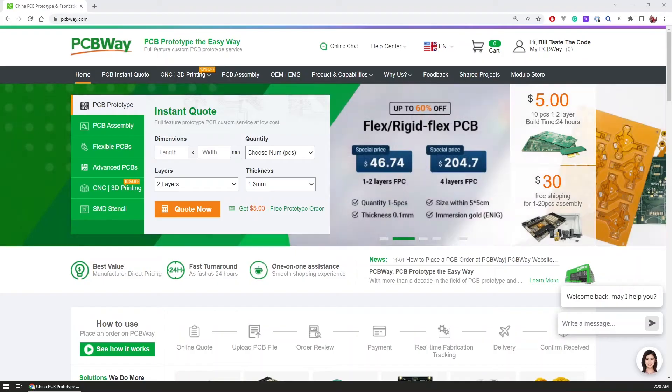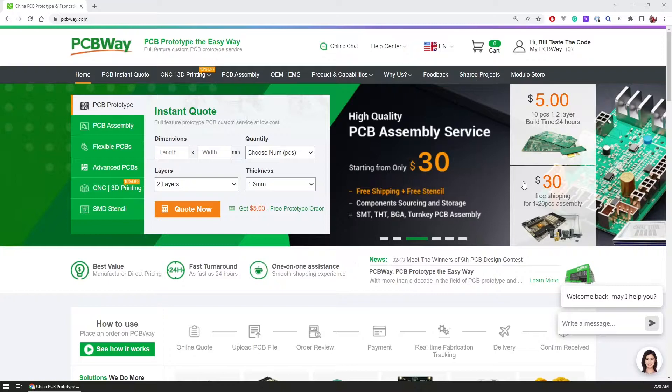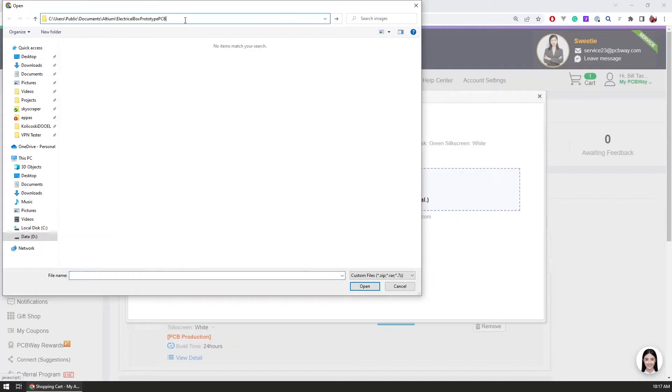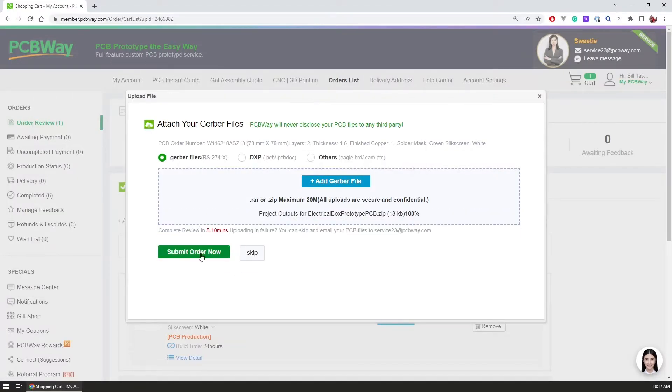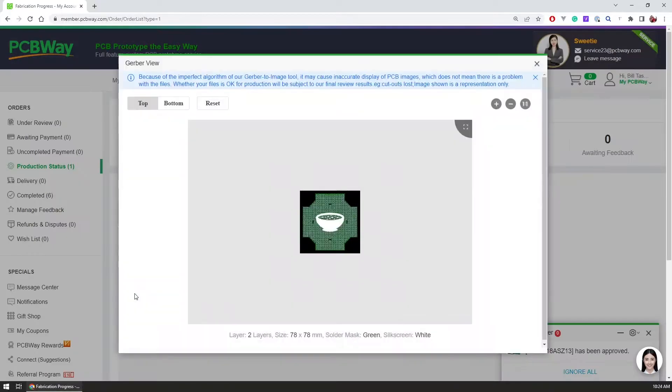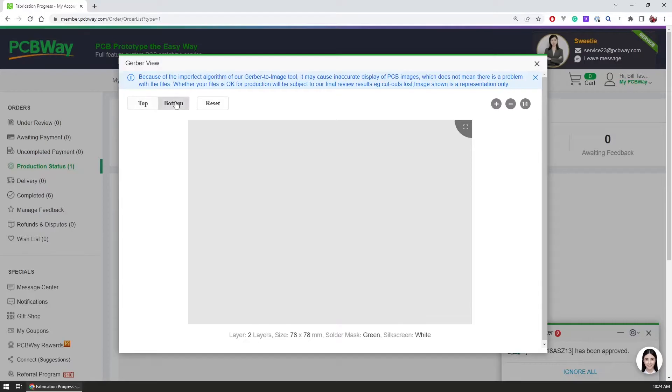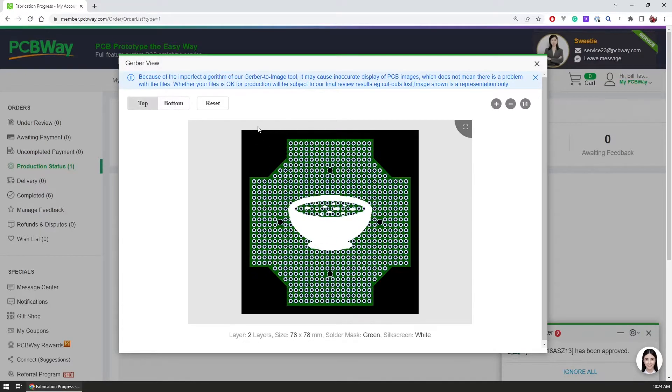This video is sponsored by the leading PCB manufacturing service PCBWay. PCBWay can bring your projects from design to reality with a simple and intuitive online ordering process, where you can now order fully assembled PCBs with components at a cost of just $30 for 20 pieces. To get started, upload your Gerber and BOM files and PCBWay will provide you with a quote. They will be available for help during the entire manufacturing process. Visit the link in the description to find out more and discover why more than 250,000 customers are always choosing PCBWay. Without further ado, let's jump to the workbench and start working on the battery.